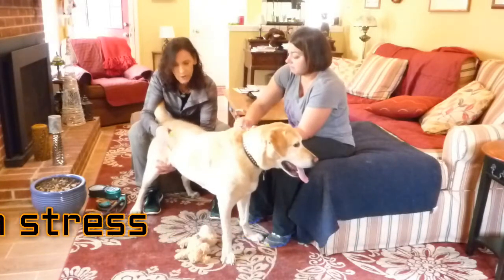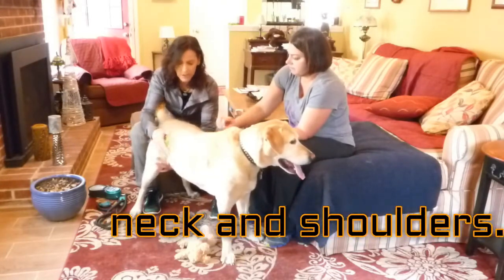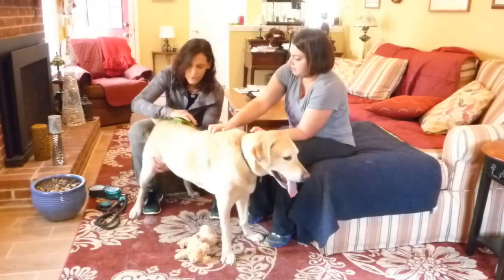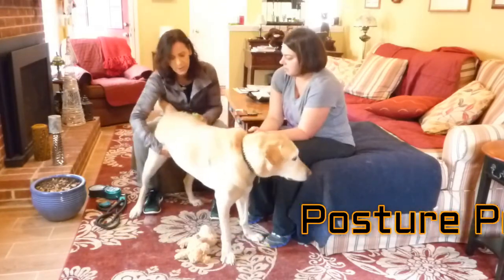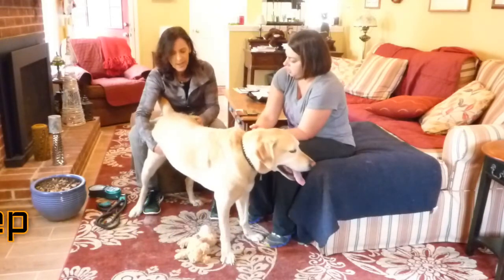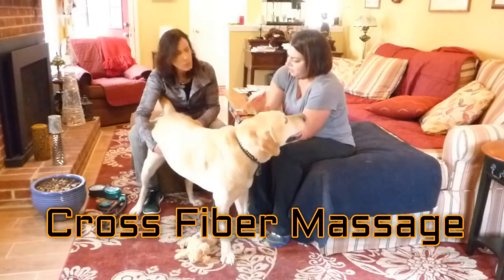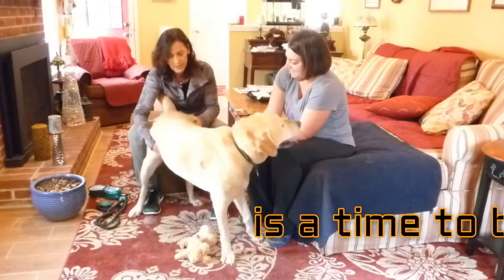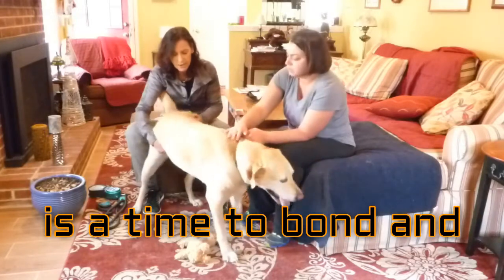We don't want issues with the stifle, the hip, or them slipping around because they can't use the back. Dogs are going to be running into each other, jumping, and doing crazy things and wiggling their bodies. You can use this on him to help undo what's going on now, and then keep any new stress and strain from building up. You can do this standing, you can do it sitting.